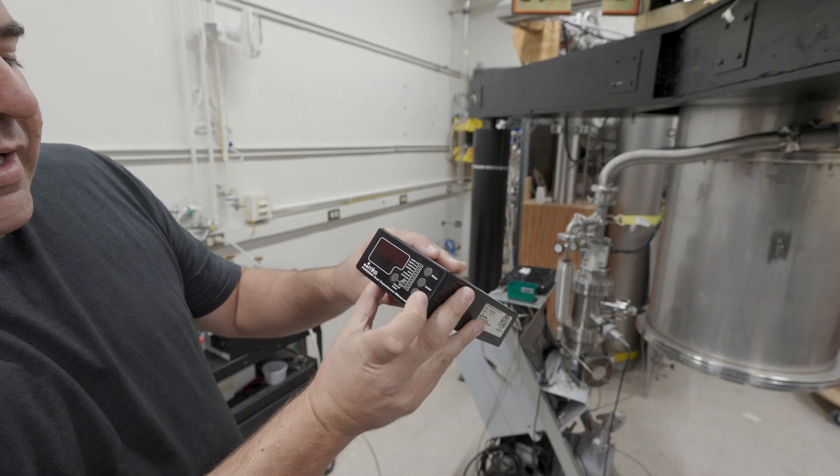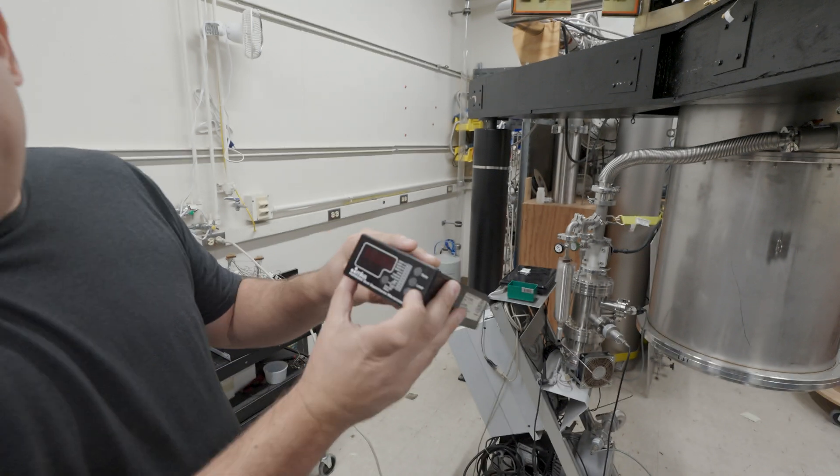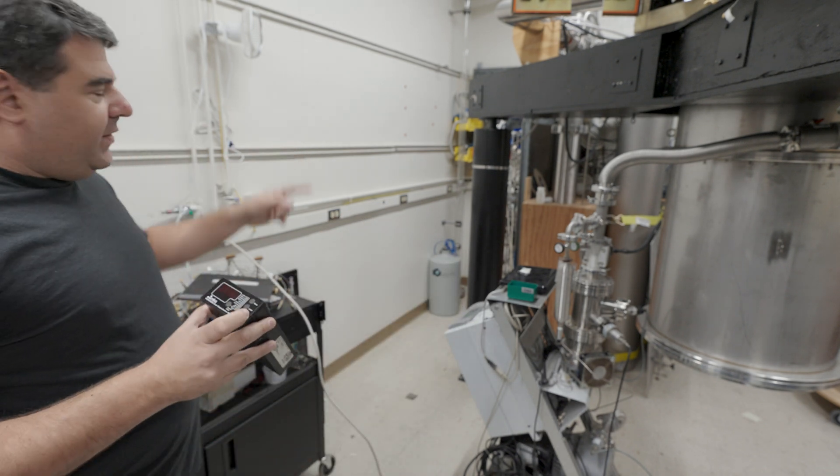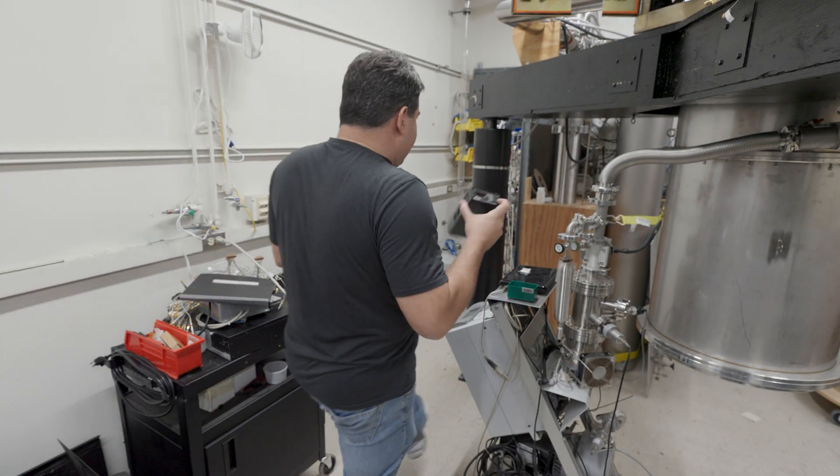This is a PDR-2000 Dual Capacitance Manometer, which means pressure gauge. One of these was broken — it wouldn't boot up right — so we're going to replace it with this one I have around.